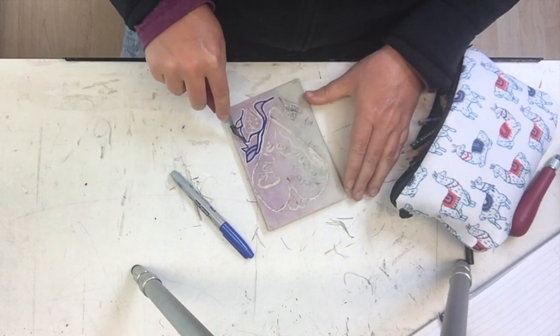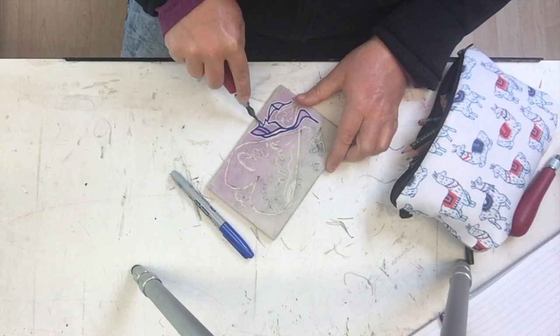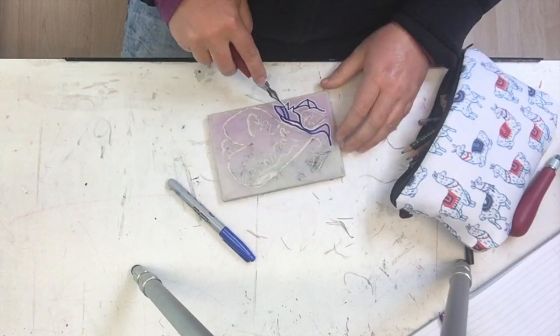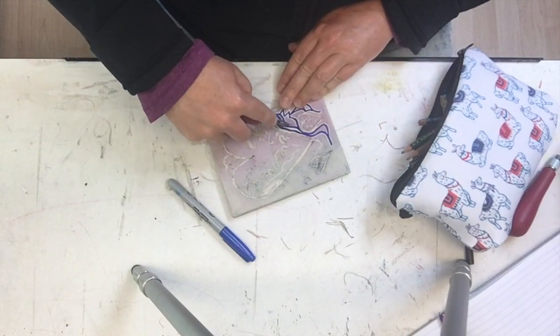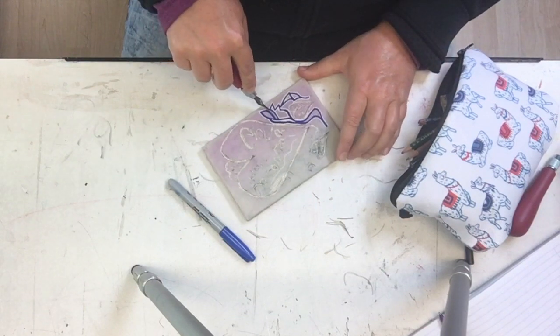One thing about linocut: it's unforgiving. If you carve something away that's a mistake, you can't put it back. So take your time, don't rush. And sometimes those accidents that happen, you just have to adapt to them and do the best you can to make the design work anyway. Sometimes they're happy accidents and they work in your favor.